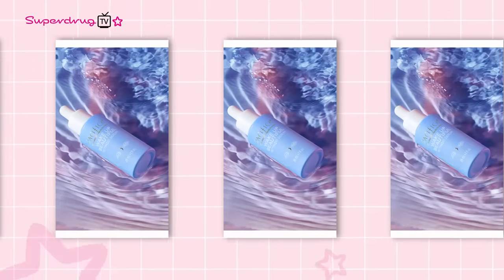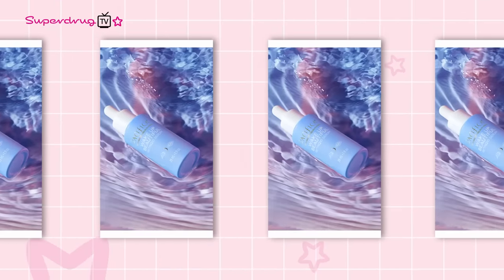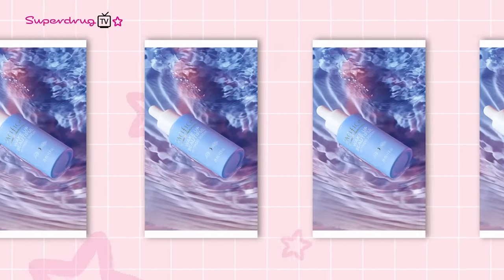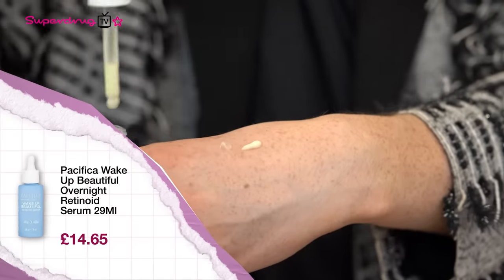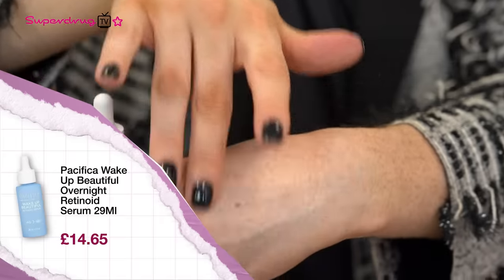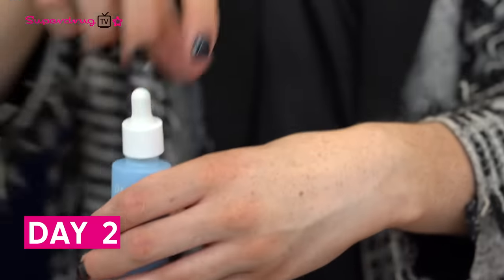The benefit of using these pads is they're brightening and they renew the skin ready for moisture to be absorbed. For your day two routine, also in the PM, you're going to be using your Seafoam Cleanser, then going into your overnight retinoid serum. The benefits of retinol are so varied — they can help with dark spots, light wrinkles, and they help the skin heal faster. It's an amazing, proven results ingredient we need in our skincare.